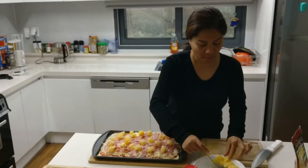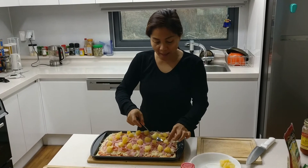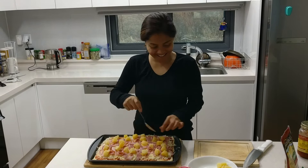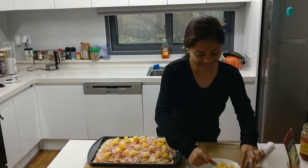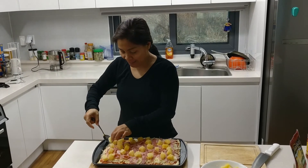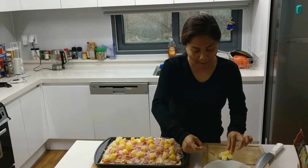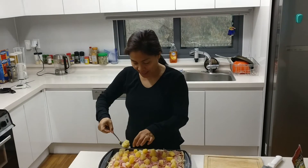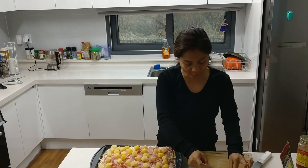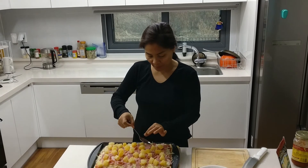What are you doing? Oh, I'll have to edit that out, man. You're coming here, you can eat — we will make a pizza.